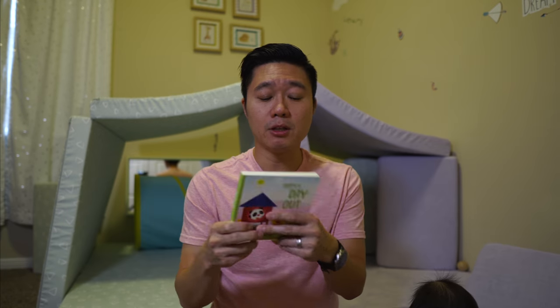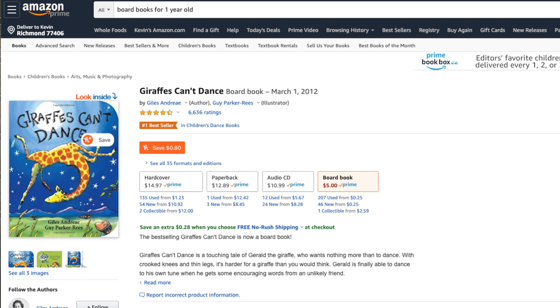After looking at Amazon for equivalent items functionality-wise, let's see if this KiwiCo crate is worth the $40. First up is the board book — a fairly simple one about a panda and a day out. Of course, you're not going to find this exact story on Amazon, but I did find a similar board book that fits the same criteria for $5.